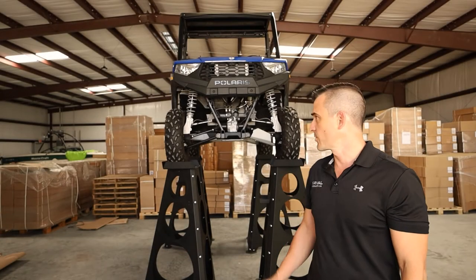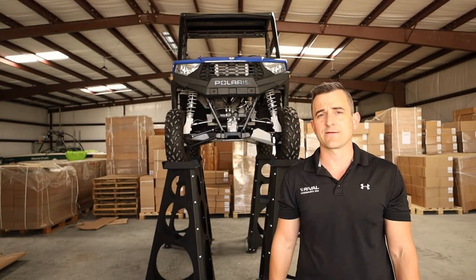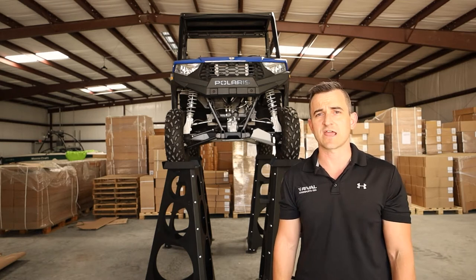Hey everyone, Brian here from Rival. Today we want to show you how to fit the Rival front arm guards to this Polaris Ranger 570 SP.